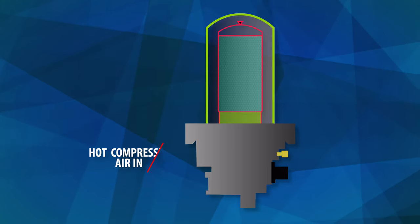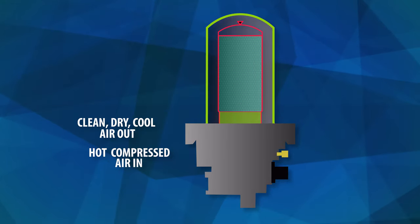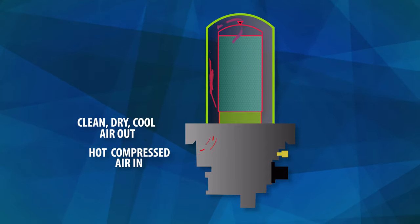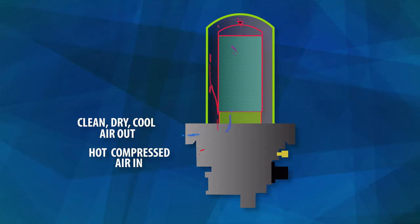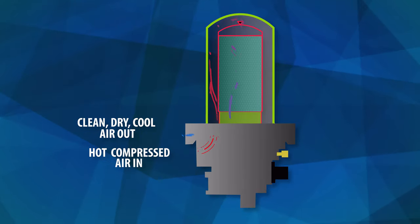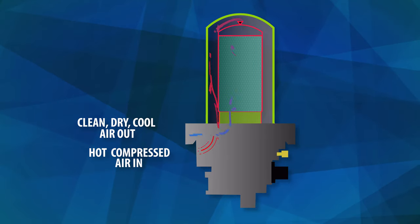The dryer receives hot compressed air that is then cooled, dried and filtered for particulates before it delivers clean air to the supply reservoirs. By removing contaminants from the compressed air before it continues through the rest of the air brake system, you are preventing further damage and reducing the chance of having water in the system.